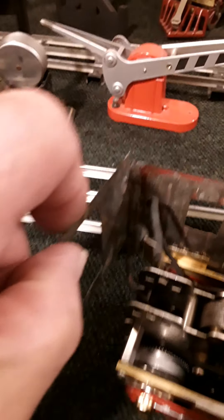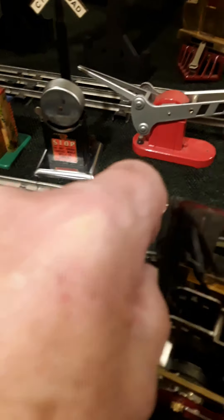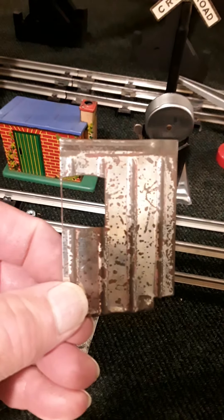We're slowly getting our electric locomotive built, getting things all set up here. What I've already done is I've got the side mounted, as you can see, and it's bolted on. We'll have to do a little adjustment. It's a lot harder than what I thought it would be, but we've got one side on.